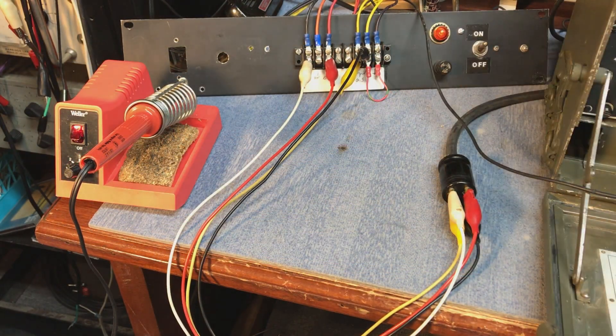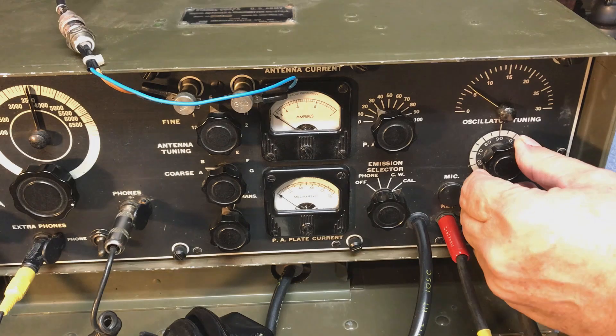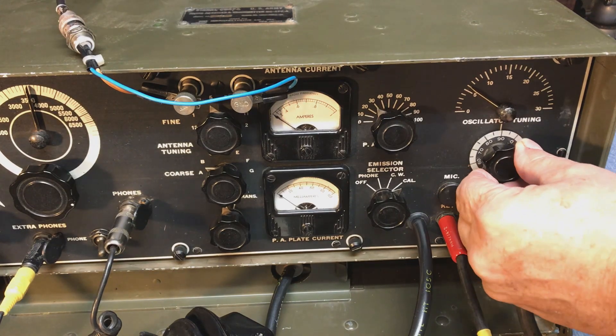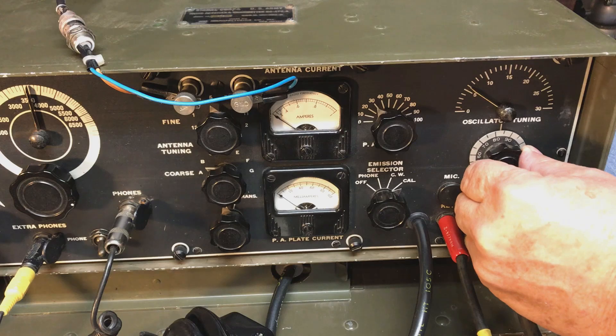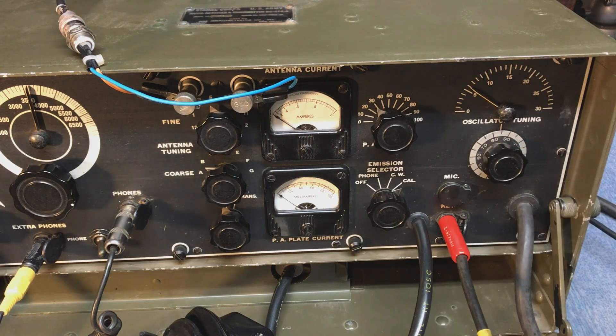Let's turn on the external transmit power supply. The first thing we're going to do is spot the radio, so we go all the way over to calibrate. You use the transmitter's oscillator to zero beat it against your receive frequency, so that way the transmitter and receiver are both on the same frequency.